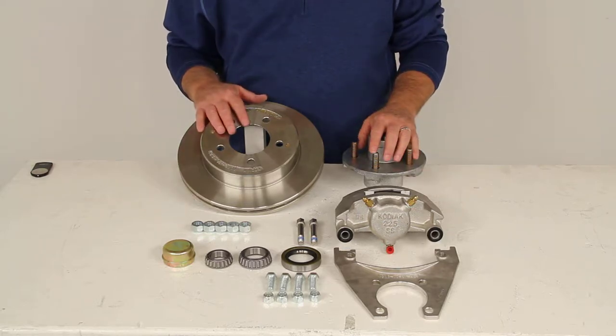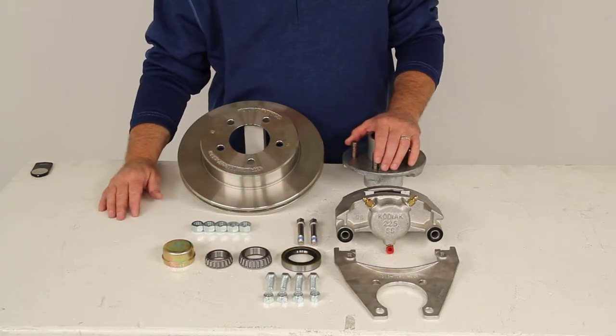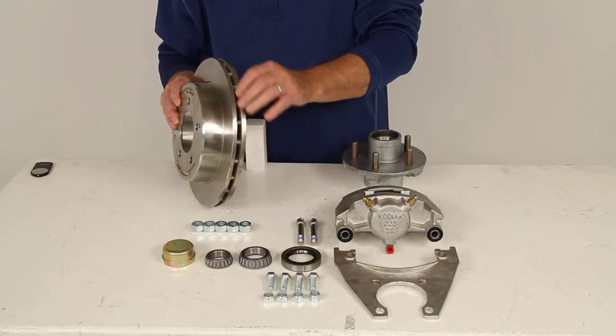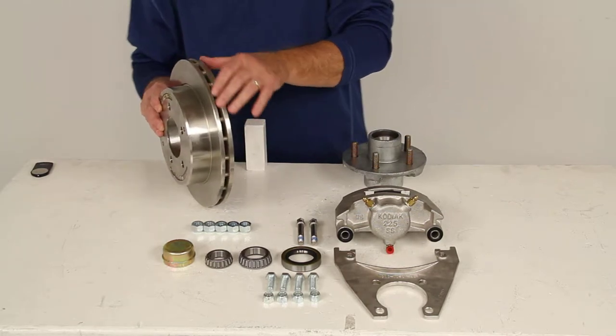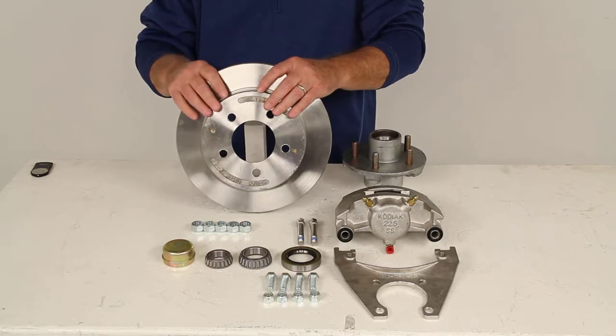This does use the industry standard bearings, seals, and races, which are all included. On the rotor itself you can see it has the vented design to it, which will effectively dissipate the heat and that'll prevent any heat-related damage to the rotor itself.